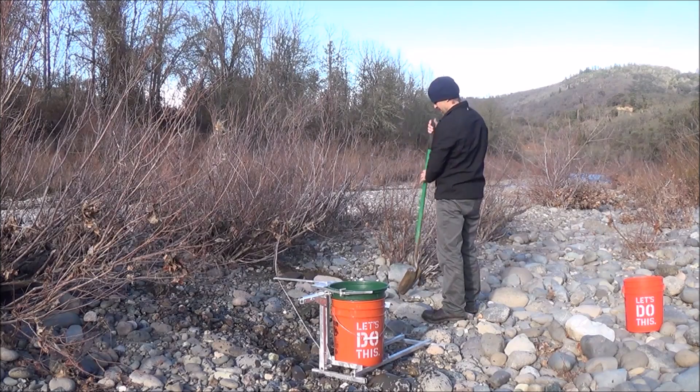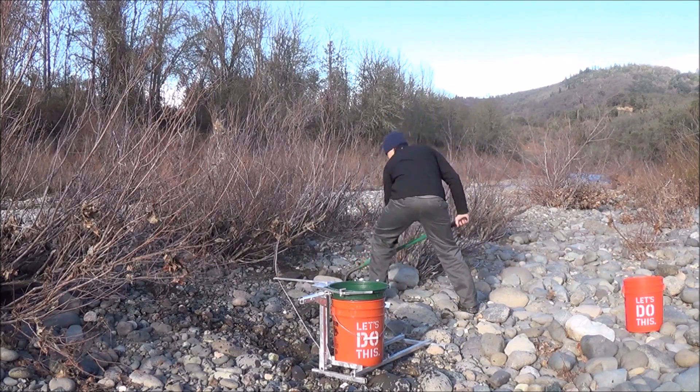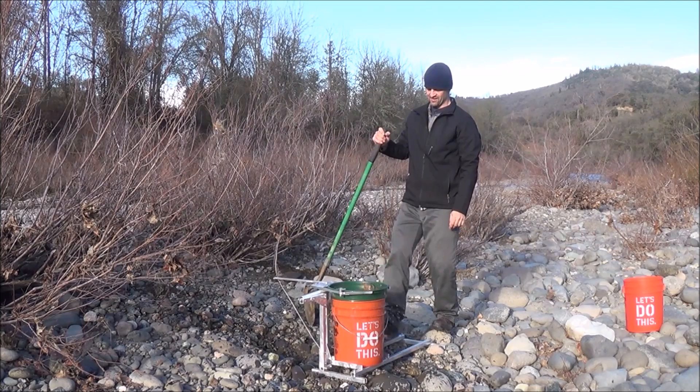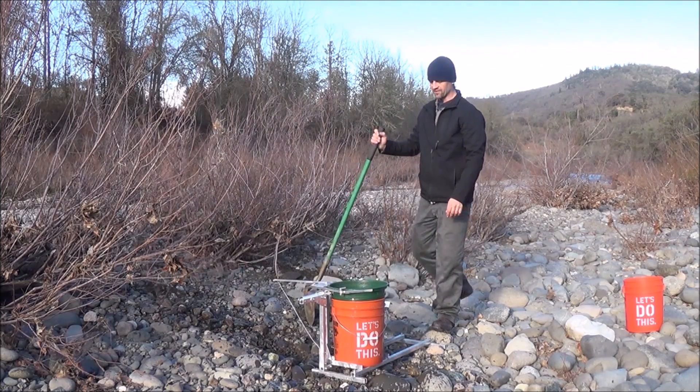Alright, so let's start building the hole and testing out the classifier buddy. Give it a shot — nice and quick and easy. That's already clean. We'll give it a flip.